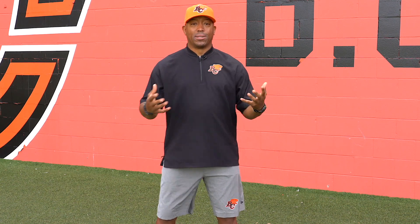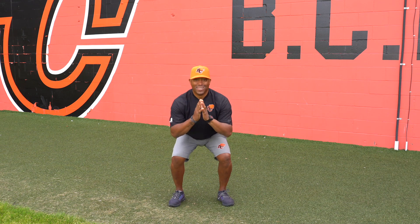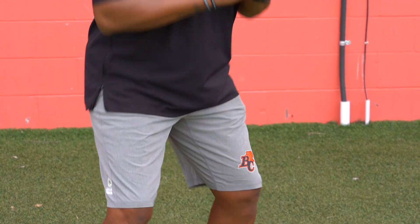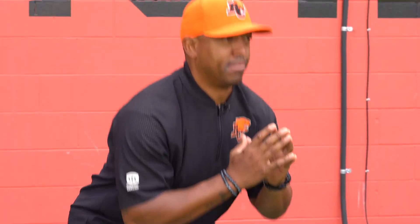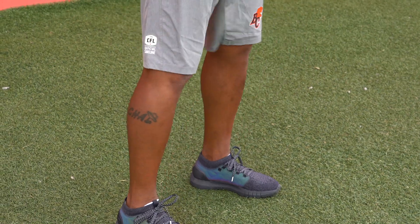We're going to start out with a basic body squat. We're going to engage the glutes, keep your core tight, and squat down. Shoulders width apart with your feet. We're going to do three sets of ten of these. We're going to start with our first set. Ready? Here we go. Two more sets and we're on to the next exercise.